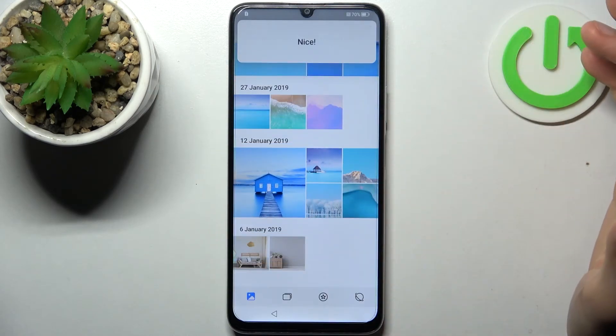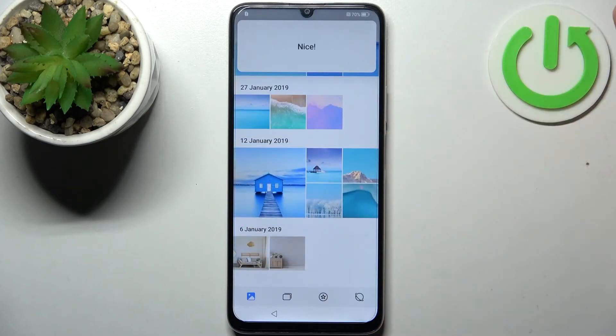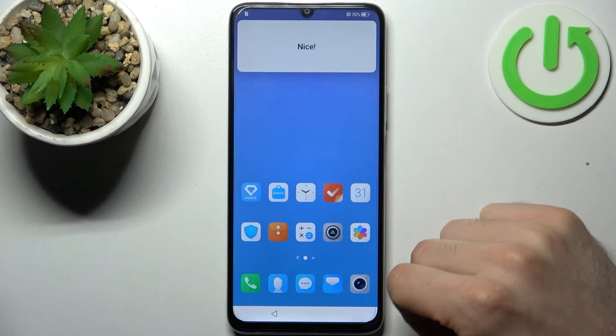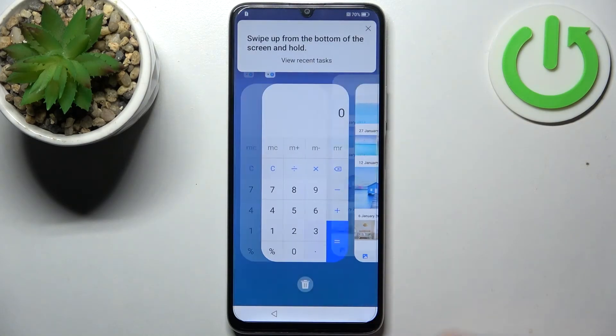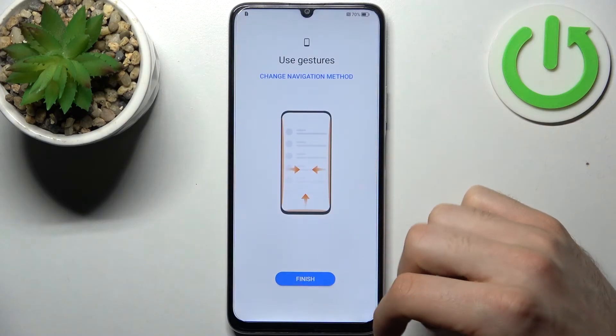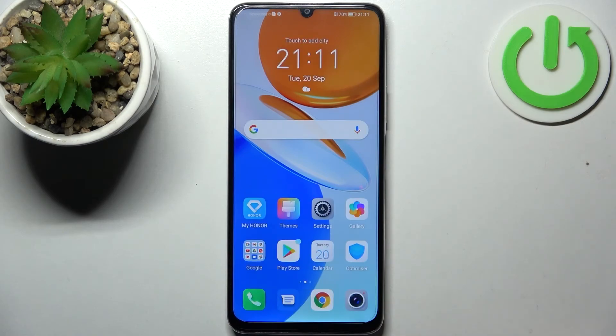Here you have a gesture navigation tutorial — just go through it like this. Then tap Finish. And now your device is ready to be used.